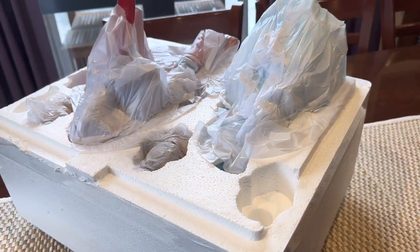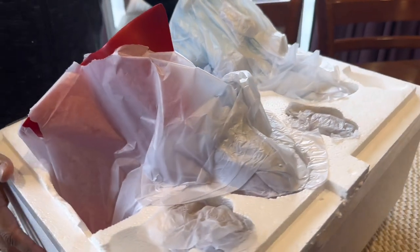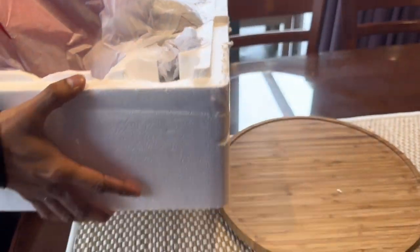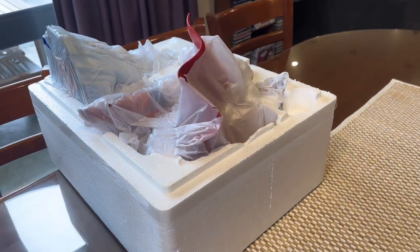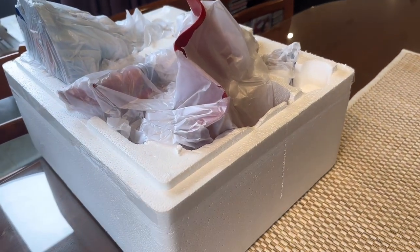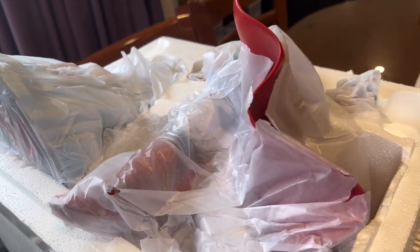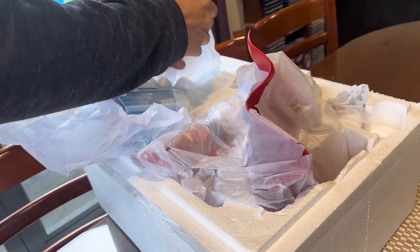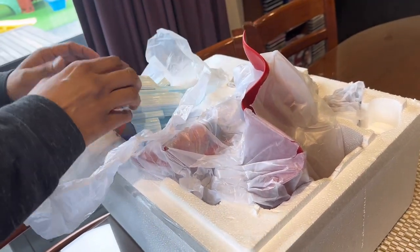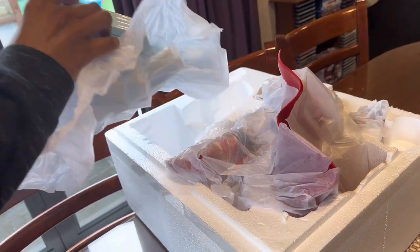This is one-sixth scale. Everything seems to be in one piece.